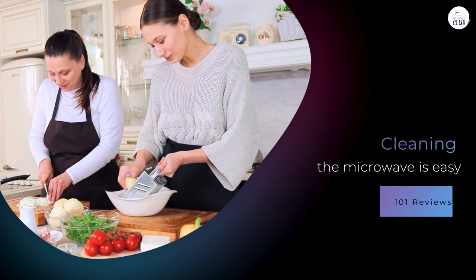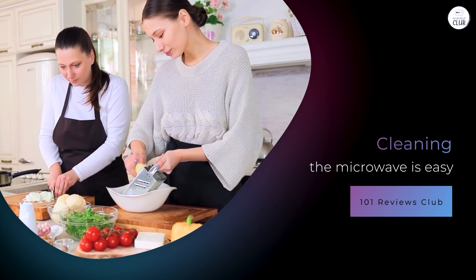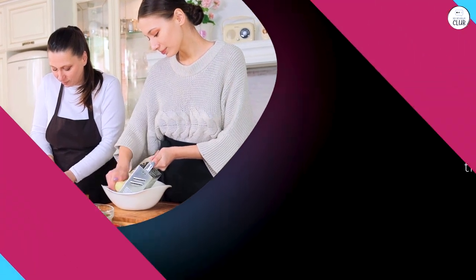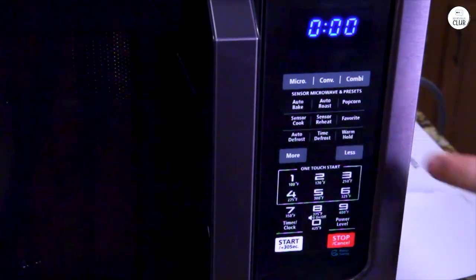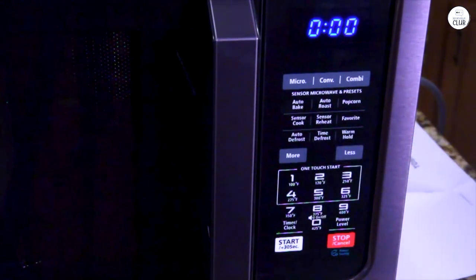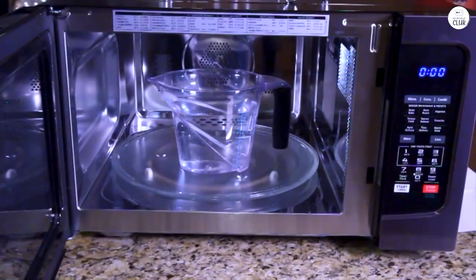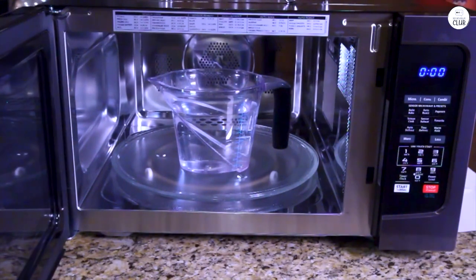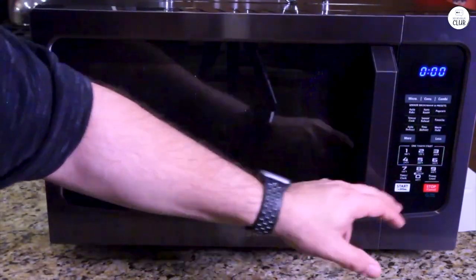Cleaning the microwave is easy enough, especially because of the stainless steel interior. The inside is made of hard-wearing materials that resist scratches and rust, making cleanup after spills or splatters less of a hassle. I usually just wipe it down with a damp cloth after cooking, and that keeps it looking clean. The exterior is also stainless steel, so it has a modern look that matches other appliances. The stainless steel finish does show fingerprints sometimes, but they're easy to wipe away, so it's not a big deal.